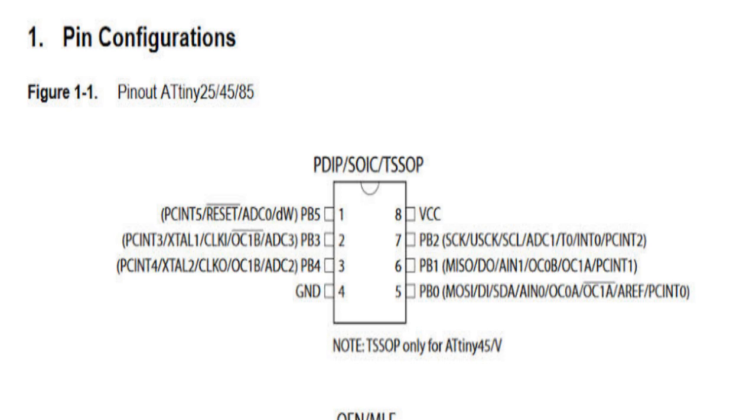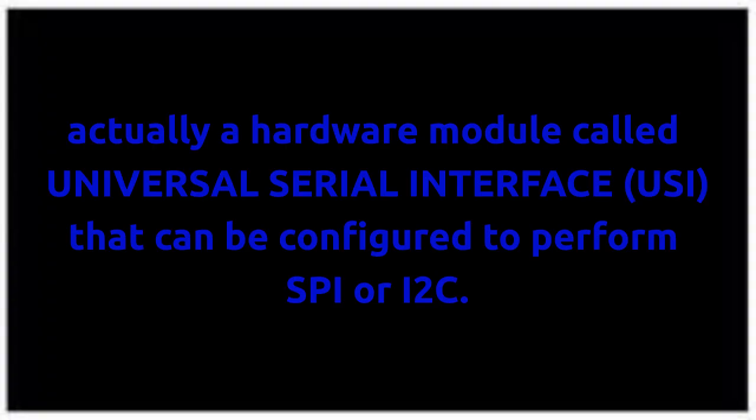This ATtiny85 has 3 PWM pins, 4 analog pins, and it has SPI and I2C communication protocols and so many other things. In short, it is like an Arduino but not that powerful.